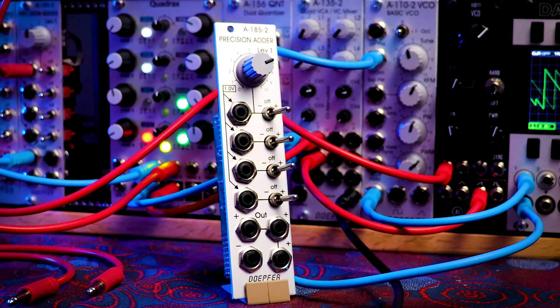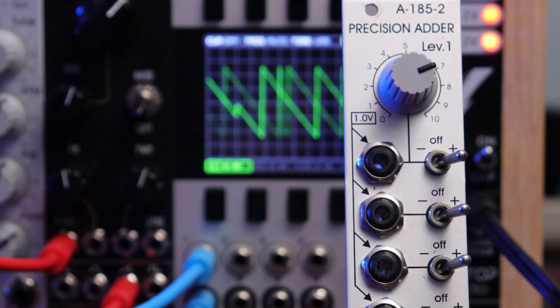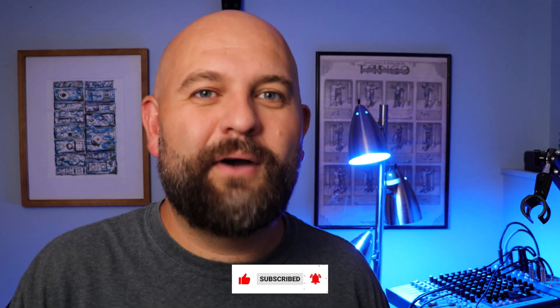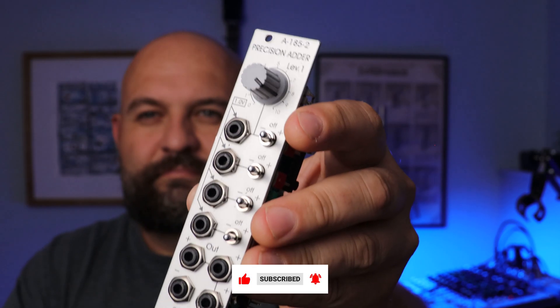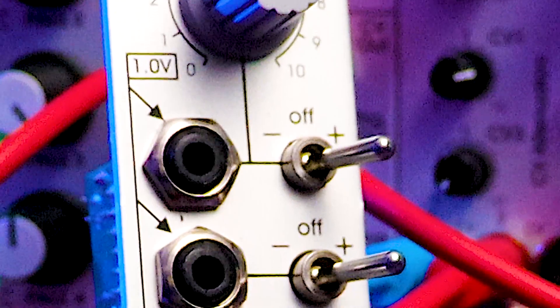This is the Dofer A-185-2 Precision Adder. I acquired this module in a trade — I was trading a more expensive module and the person didn't want to add cash, so I looked at some other stuff he had and picked this out, basically because I'm a big fan of Dofer modules. I didn't really even know what it did, but I am absolutely loving it. I ended up buying a second one and I definitely want to get a third, maybe even a fourth.